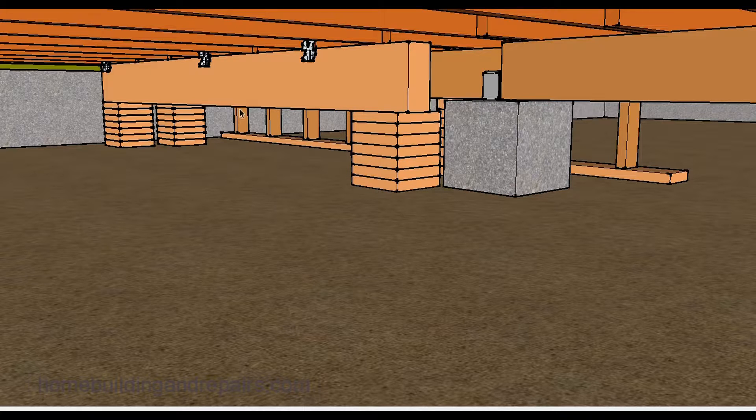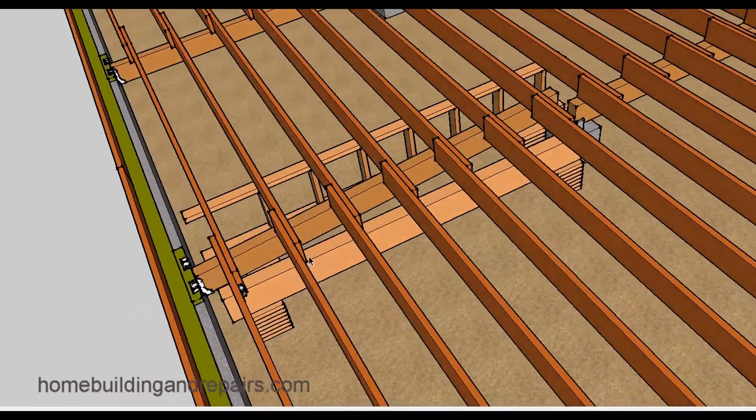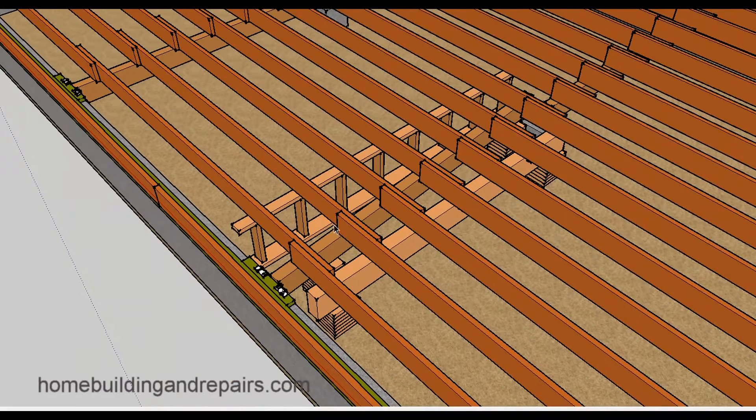If you're worried about the load but don't want to create an access problem for making the repair, think carefully about placement. It's not uncommon to build a wall on one side and place a beam on the other, then realize you can't get to the damaged beam to make the repair — that's not going to work. But if you put a few more blocks underneath the beam, that's going to provide additional structural support as well.